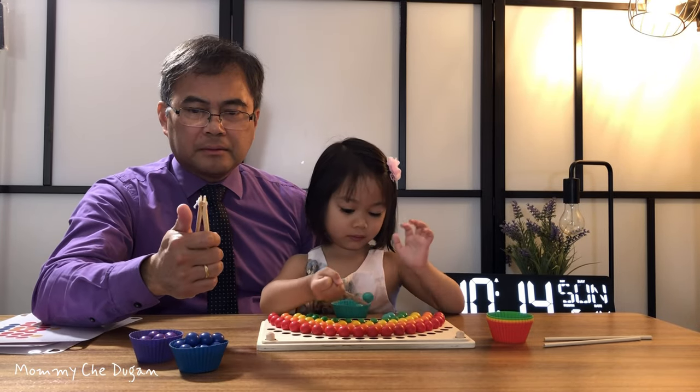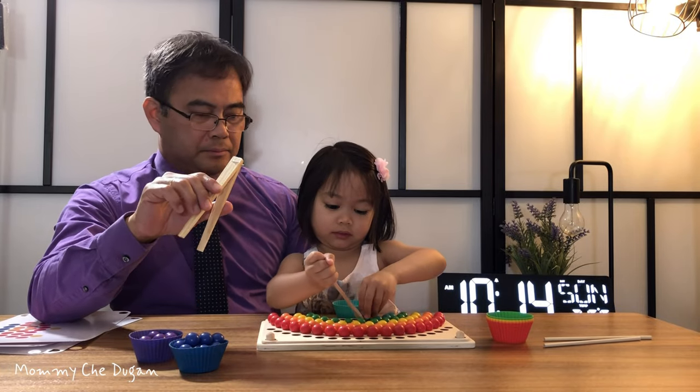This is the Rainbow Beads Montessori Toy. This is fun learning resources toys for toddlers.